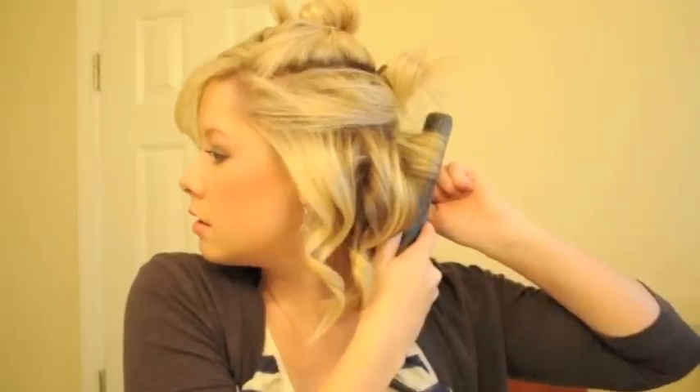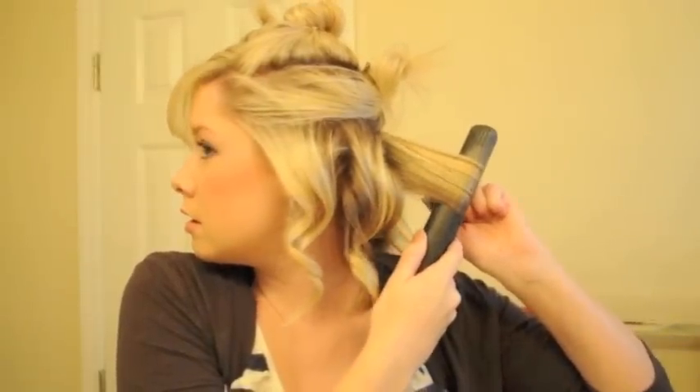You'll notice too that I'm not combing through the section after I've flat ironed it. I want it to kind of hold that shape and cool down. And as smooth as you can pull it through, the better.